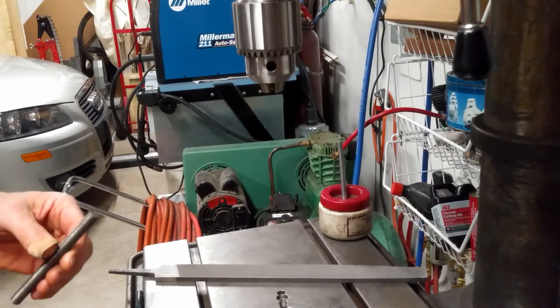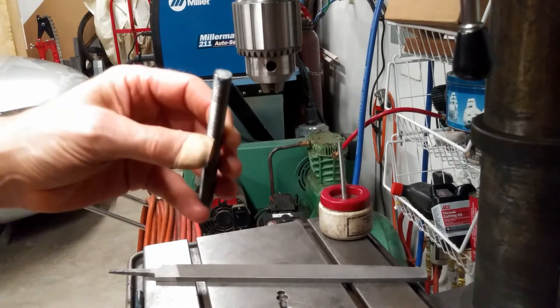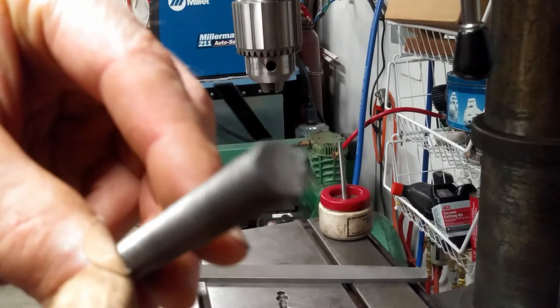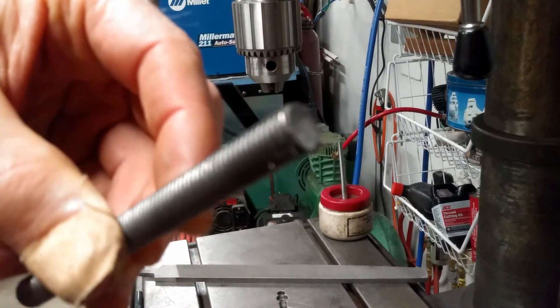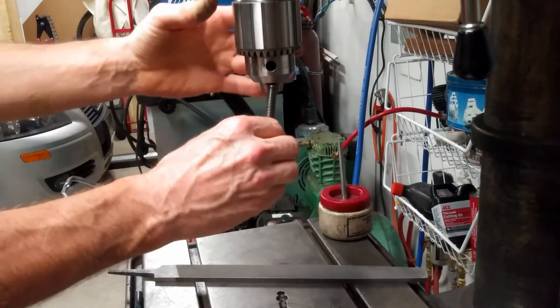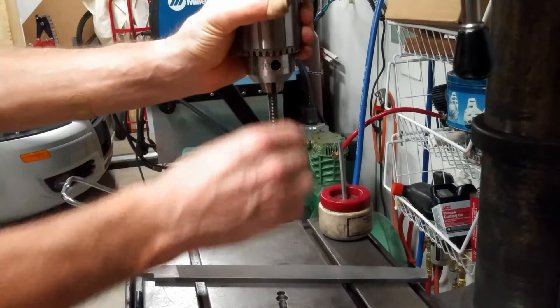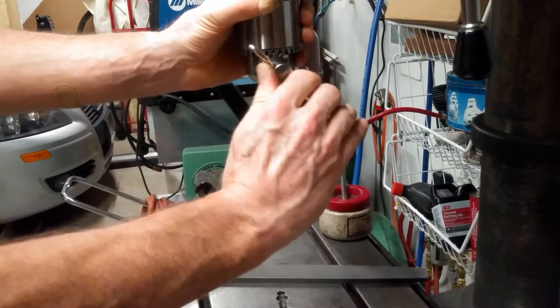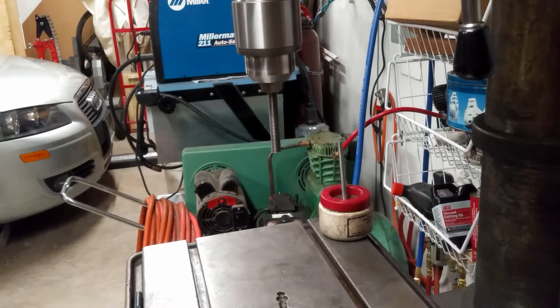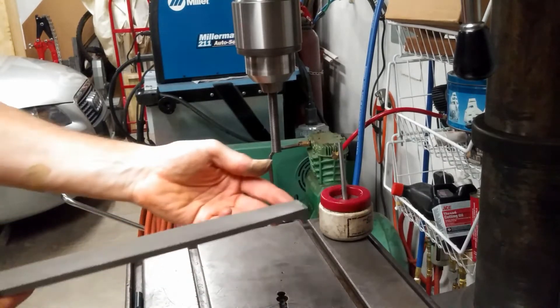One of my favorite ways to deburr threaded rod. Here's a piece of threaded rod with a big burr on it from a hacksaw cut. We're going to deburr that, and the way I like to do it best: stick it in the drill, tighten it — not real tight, just enough that it doesn't slip — then turn it on and use a file.